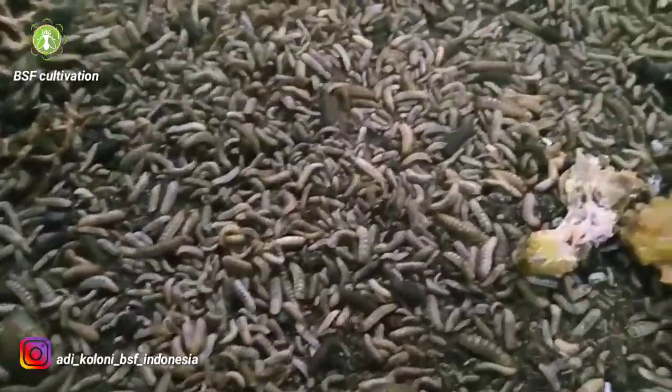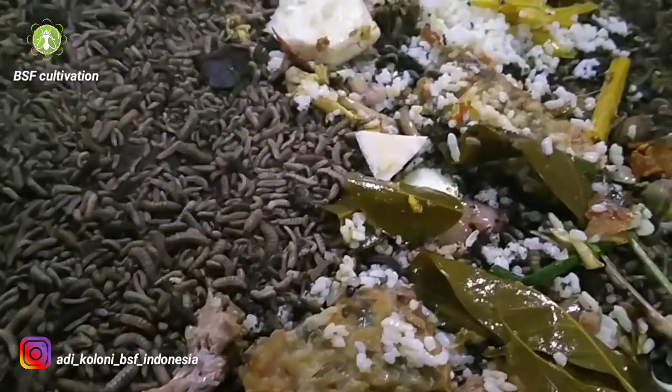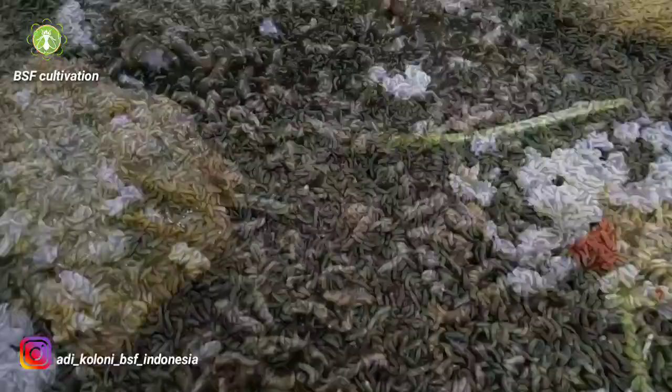If you have chicken waste, fish waste — these are high-protein waste materials — combined with food waste, this kind of feed will of course increase the protein content of the larvae.